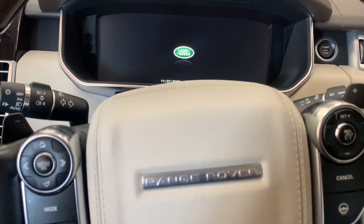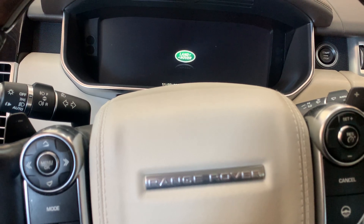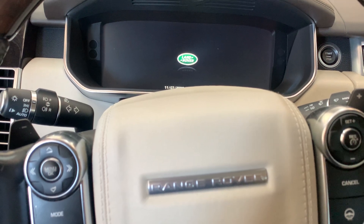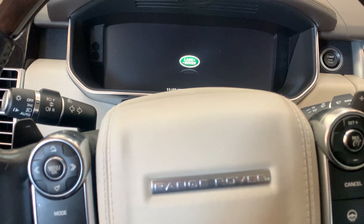Hey guys, so today I've got a 2016 Land Rover Range Rover Supercharged model with the electronic display. I'm going to show you how to check the oil level after an oil change. There's no dipstick under the engine, which is obviously why you're looking at this video.